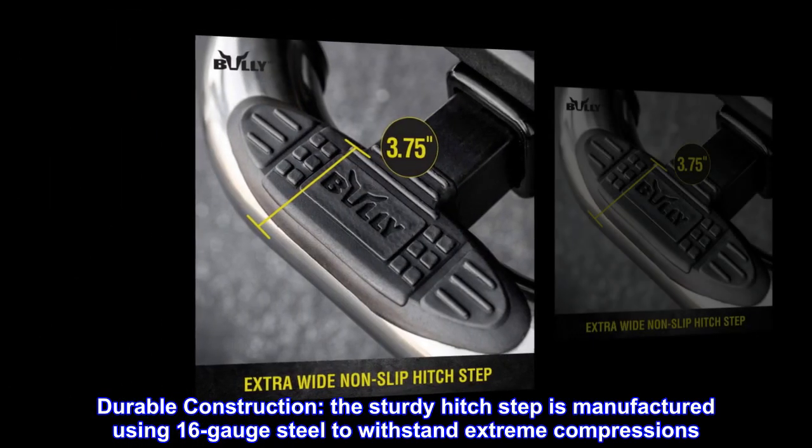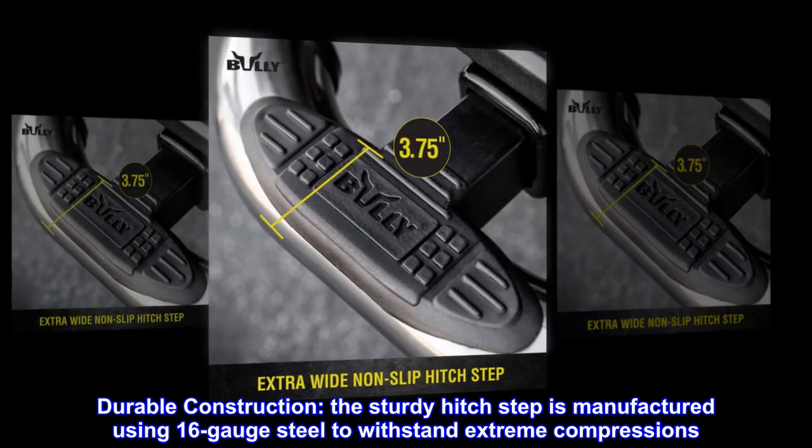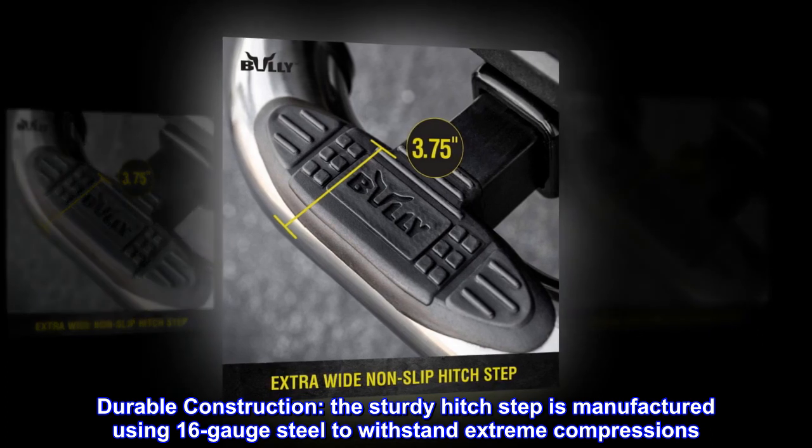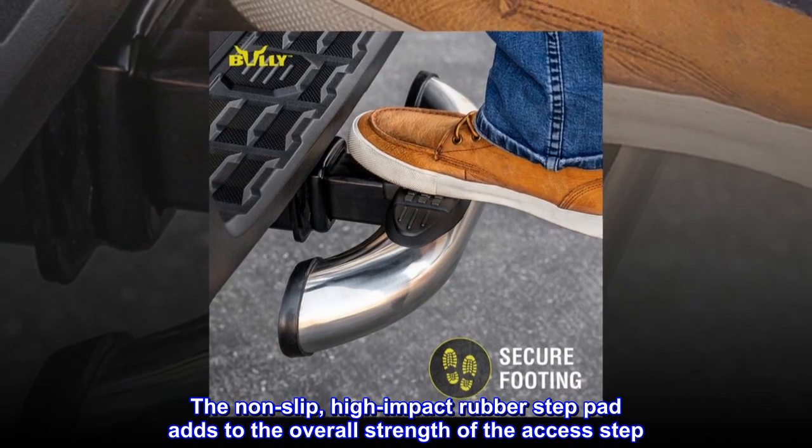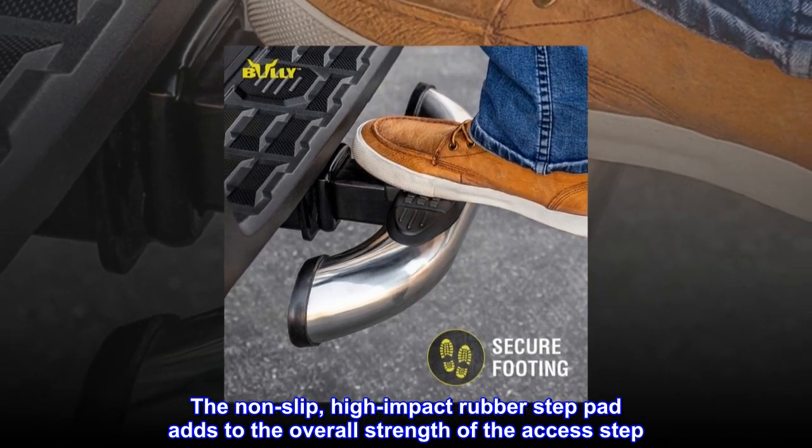Durable construction. The sturdy hitch step is manufactured using 16-gauge steel to withstand extreme compressions. The non-slip, high-impact rubber step pad adds to the overall strength of the access step.